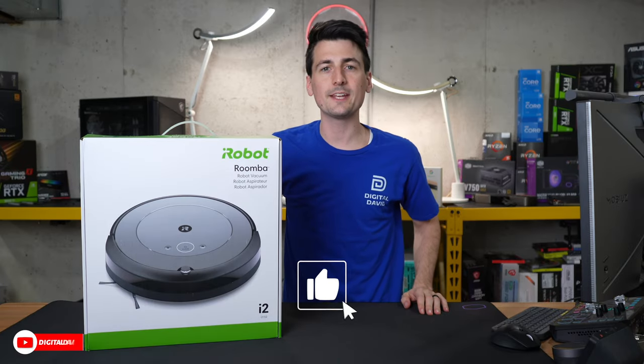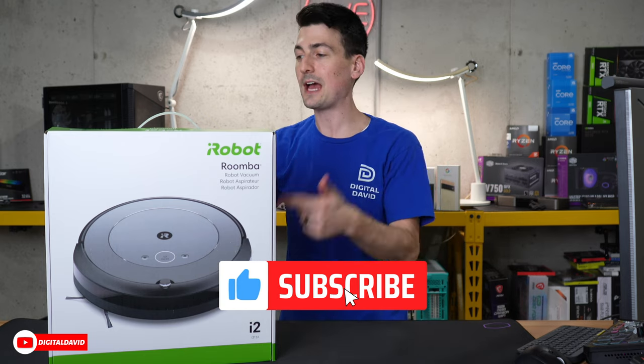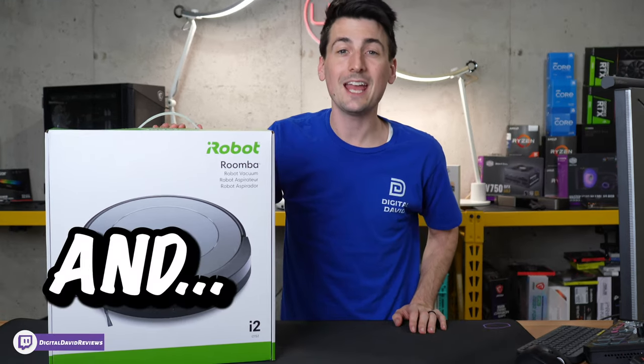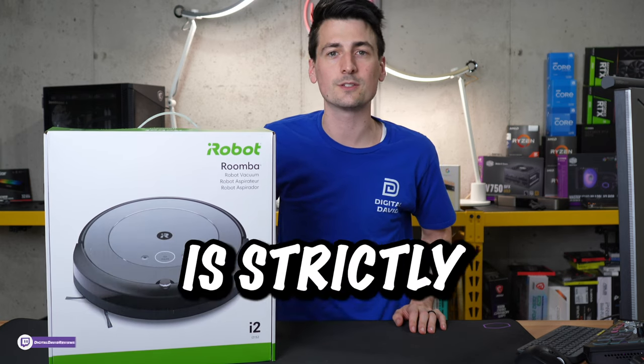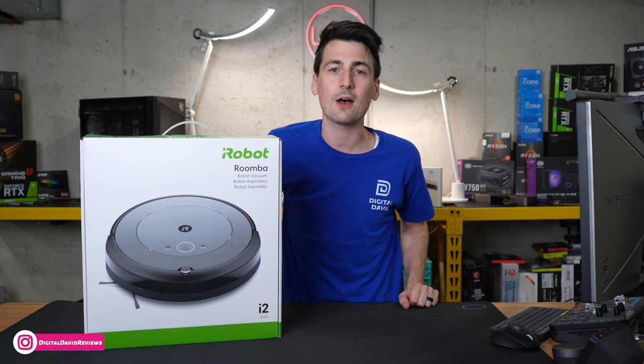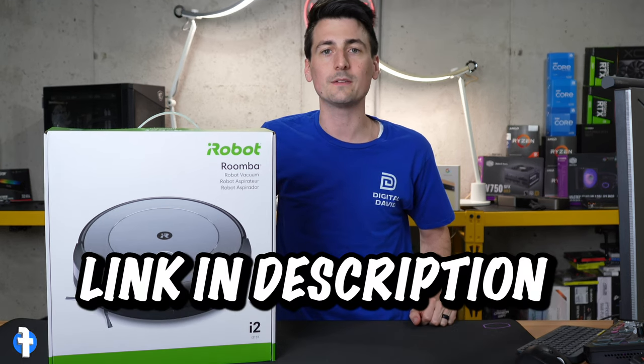Hey everyone, Digital David here. Today in this video I'm going to be checking out the iRobot Roomba i2. I did purchase this robot vacuum cleaner myself and any opinion expressed in this video is strictly my own. That being said, if you're interested in the Roomba i2 or you want to find out more about it, the link to it will be in the video description.